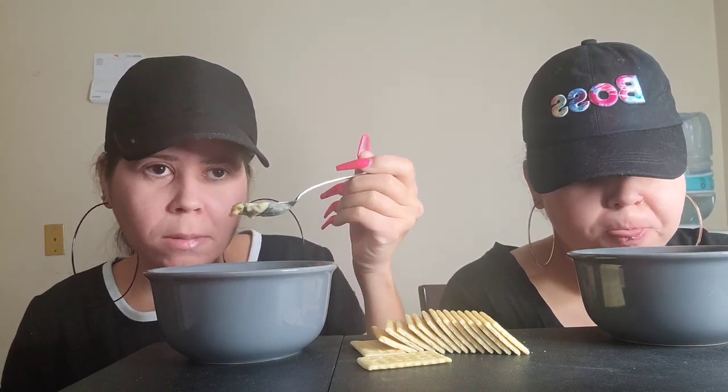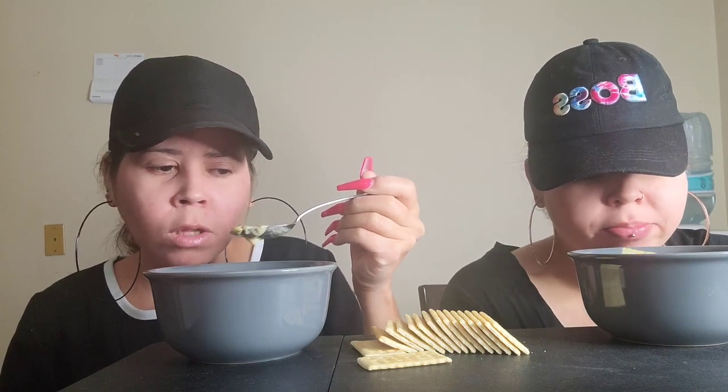This soup tastes way better than Panera Bread's, and it tastes better every day. If you've been to Panera Bread and tried their broccoli cheddar soup and thought the hype was real — make it at home seriously, it's so much better.